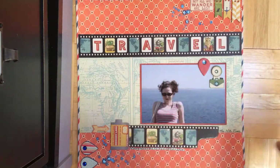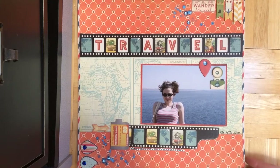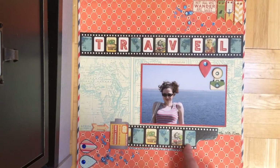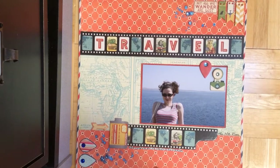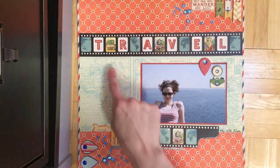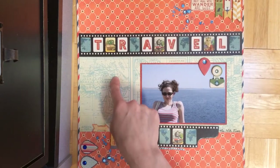This is all Bow Bunny using the new travel collection Souvenir, and I really like this one. It's so fun — it's got all these awesome vintage images. This is a picture of me in Egypt a few years ago, and it worked out because this is a map of Africa with Egypt up here.